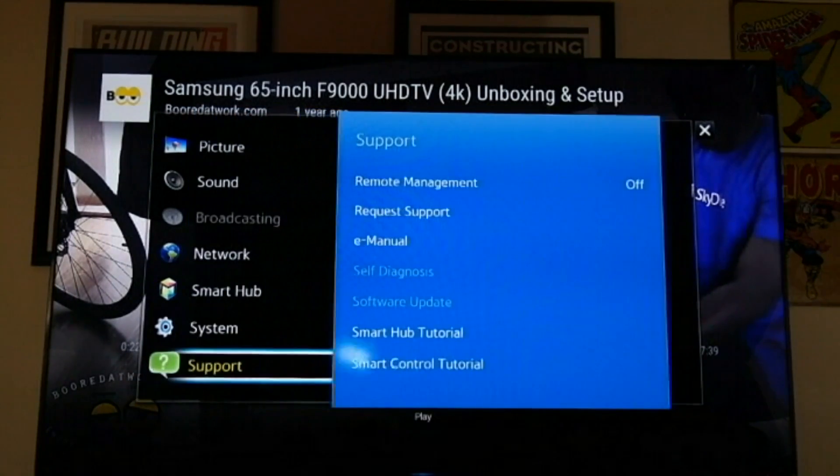This is basically very familiar. If you've had a Samsung TV, as I mentioned, this would be very familiar to you. The menus haven't changed.